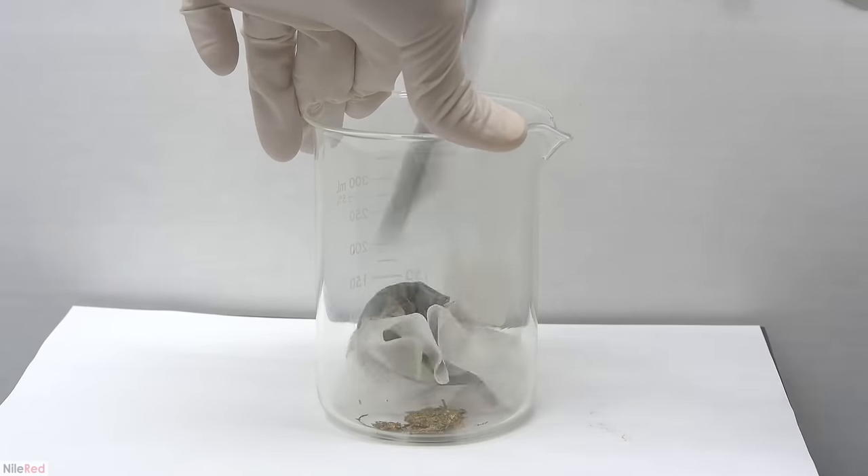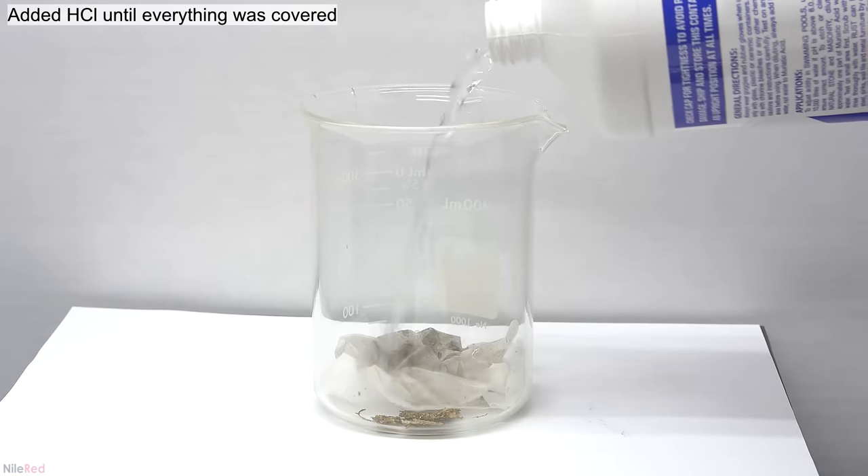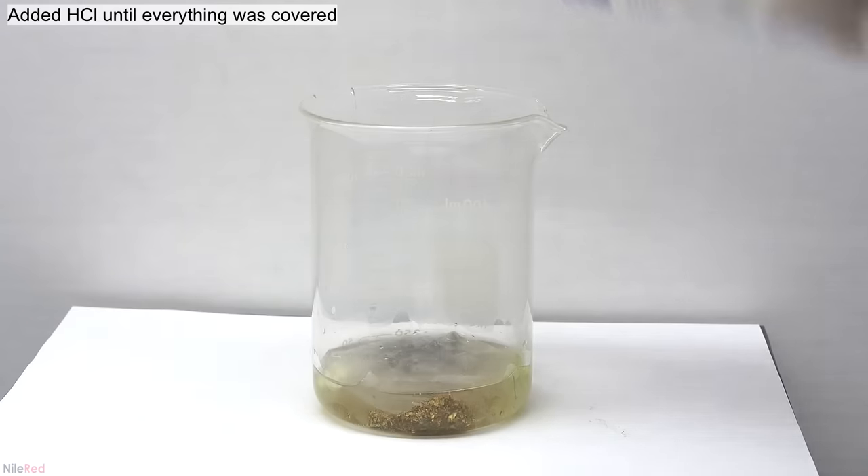What we have to do now is dissolve the gold, and there are two main methods: making aqua regia, or mixing hydrochloric acid and bleach. I'm going to first show the aqua regia method. The first thing we do is cover everything with hydrochloric acid. Aqua regia is made by mixing hydrochloric acid with nitric acid in a ratio of about 3 to 1, so since it looked like we had about 50 ml of hydrochloric acid, I added 15 ml of nitric acid. It's important to note that as long as you're near the 3 to 1 ratio, you should be fine — it really doesn't have to be super exact. At first it doesn't seem like too much is happening, but after leaving it for a little bit with occasional stirring, eventually all of the gold does dissolve.